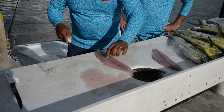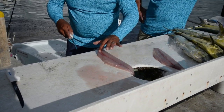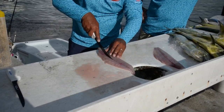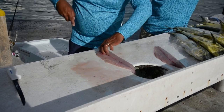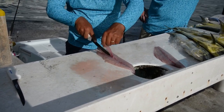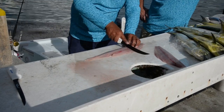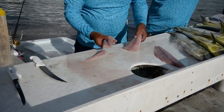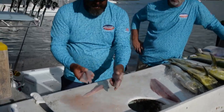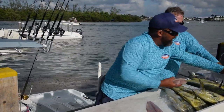Then I come right down the center, starting about here, right where that rib cage was. You can feel these bones, so you can either cut around them, and you also cut out that blood line that's there as well.